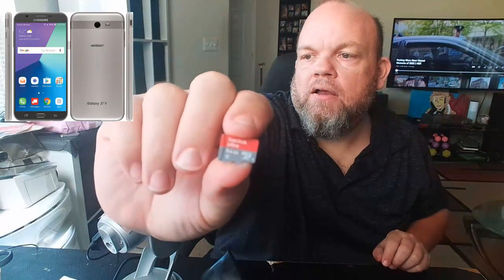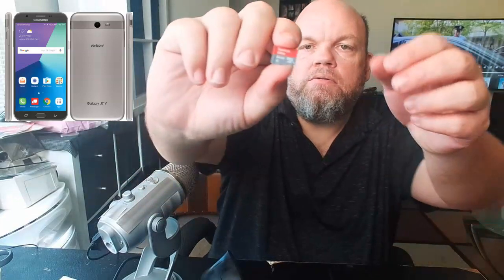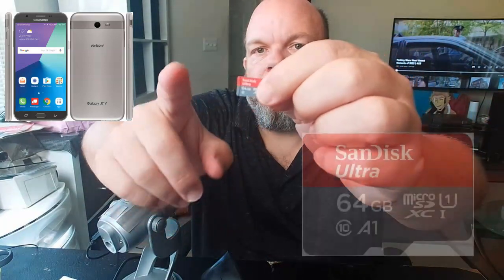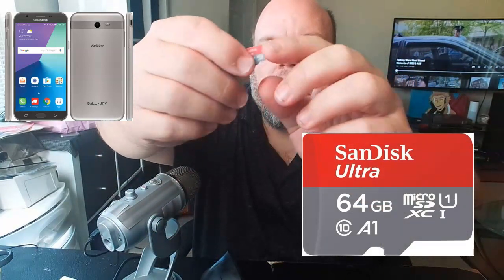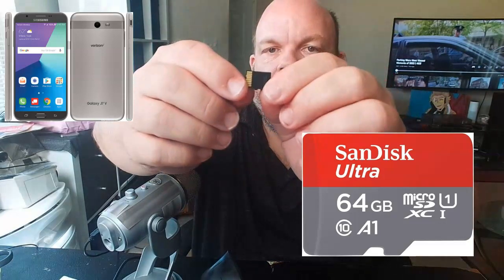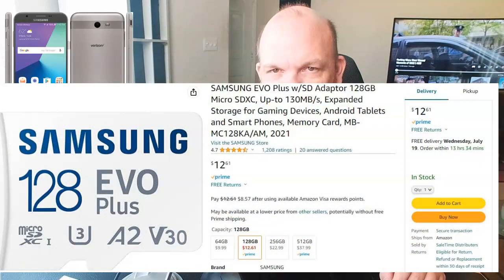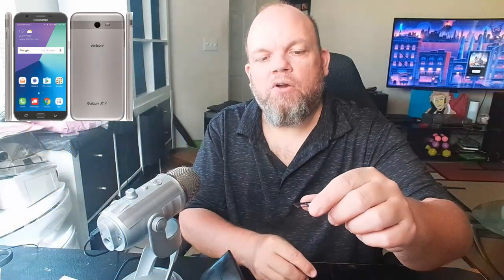This is what the micro SD card looks like. I'll put it on the screen — here's the front and the back. You can get any brand: Samsung, Amazon Basics, or SanDisk. This one here is a SanDisk, but I highly recommend you get Samsung — I think that's the best brand.